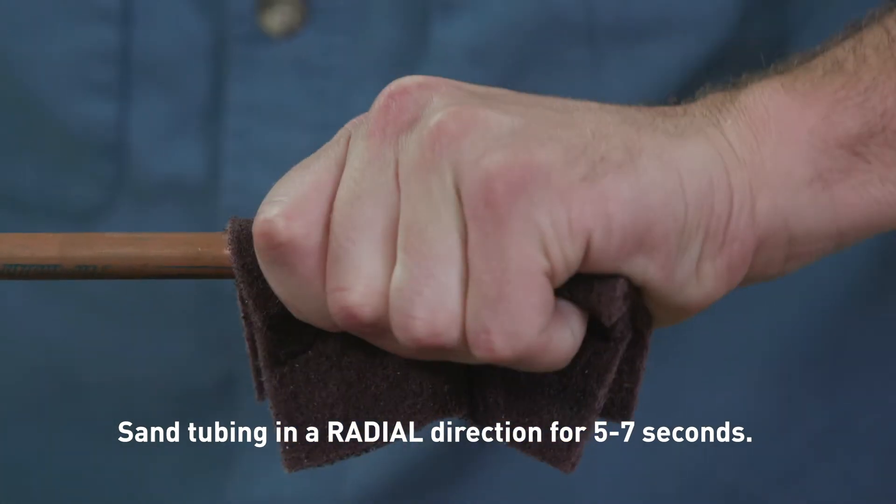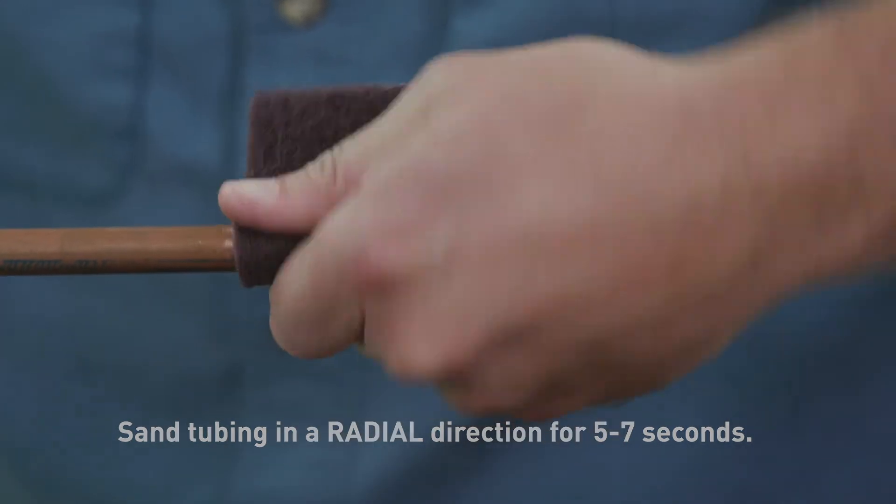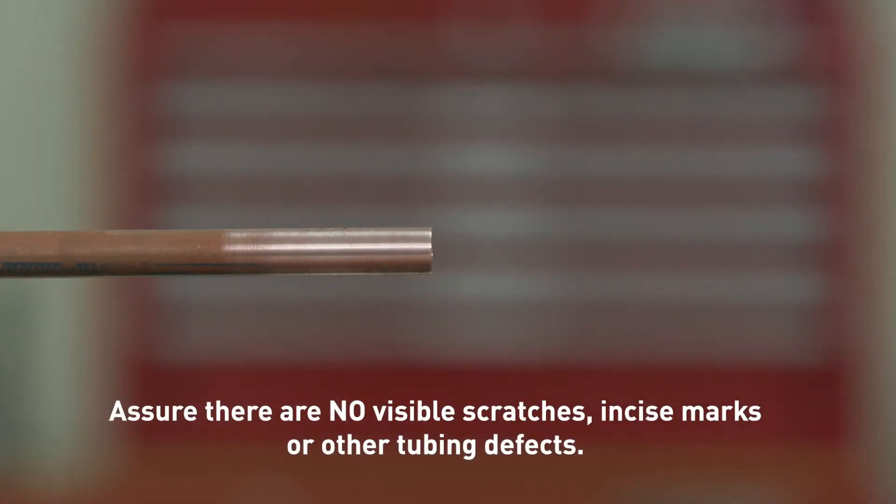The tubing must be free from scratches, oxidation, and debris. If scratches are present on the end of the copper tubing to be connected, sand or cut off the affected area to avoid the chance of O-ring damage. Any deep scratches on the copper tubing within the O-ring sealing area can provide a leak path for refrigerant to escape and should be sanded smooth.